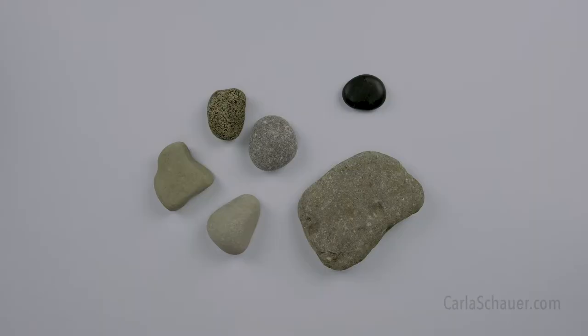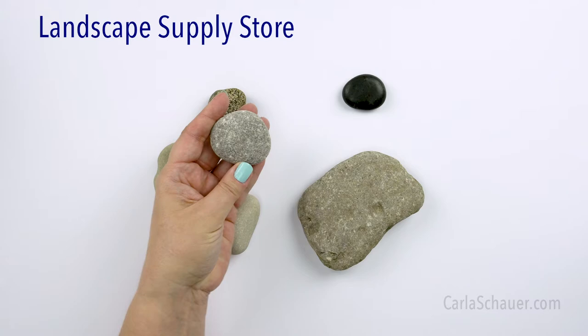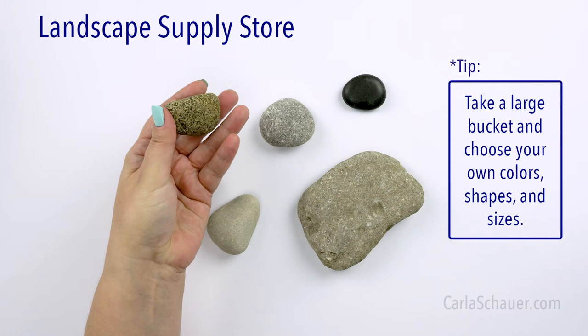My very favorite place to get rocks is the landscape supply store. You can find some pretty interesting colored and textured rocks, just like these, that you might not even want a base coat on so that you can let the natural rock shine through. One of the benefits of stores like these is that they usually charge by weight, so you're only paying for rocks you like.